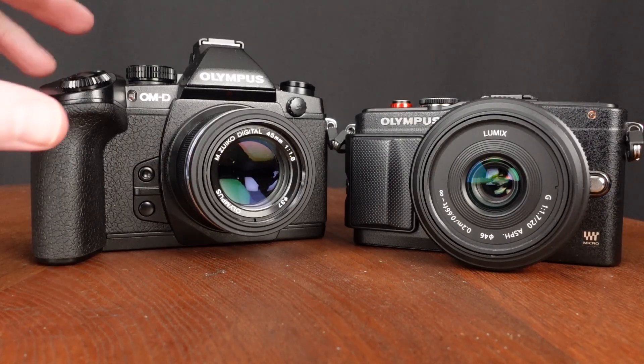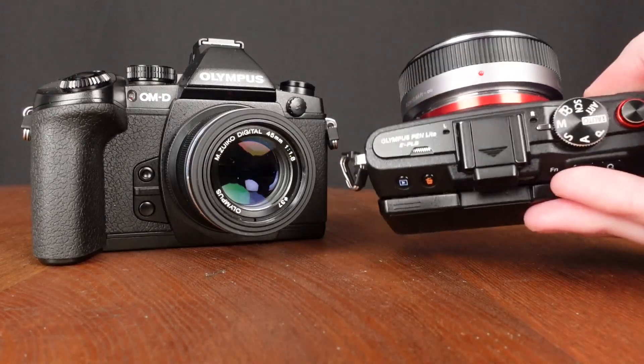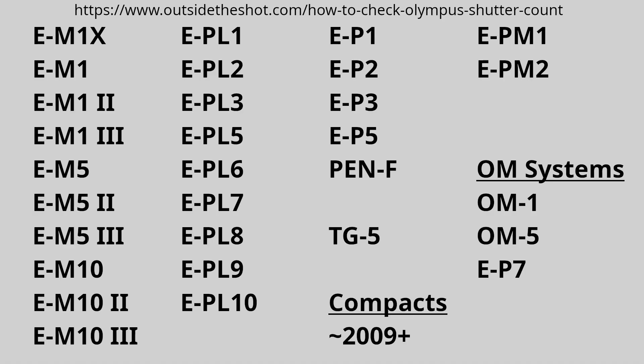In this video I'm going to go over the instructions to bring up the shutter count for Olympus OM-D and PEN cameras. Additionally, this should work for compacts made from around 2009 onwards and the TG5. I also believe this should work for the OM system cameras.